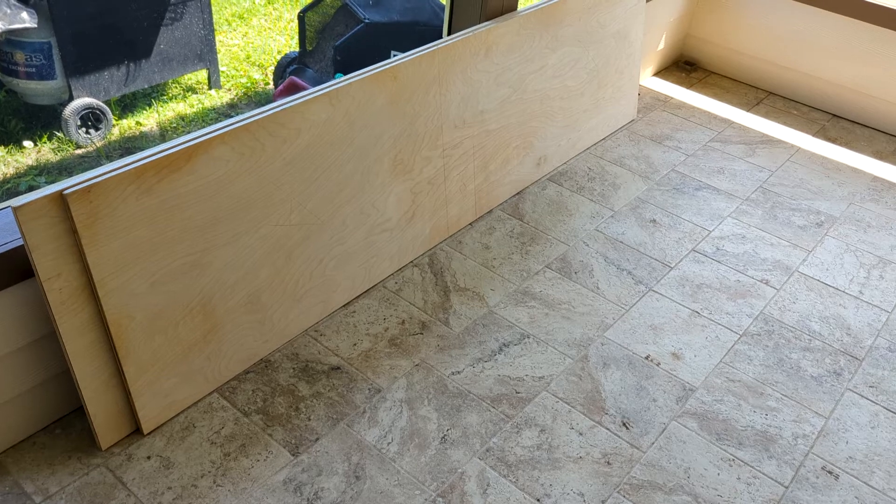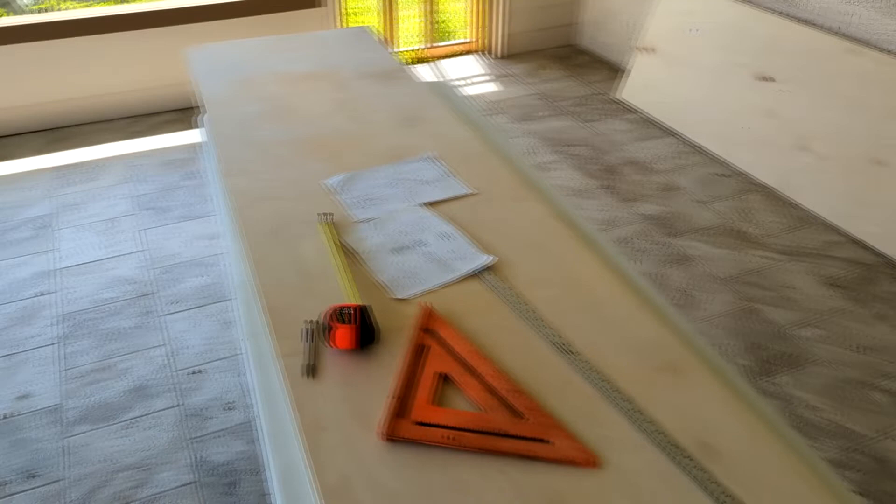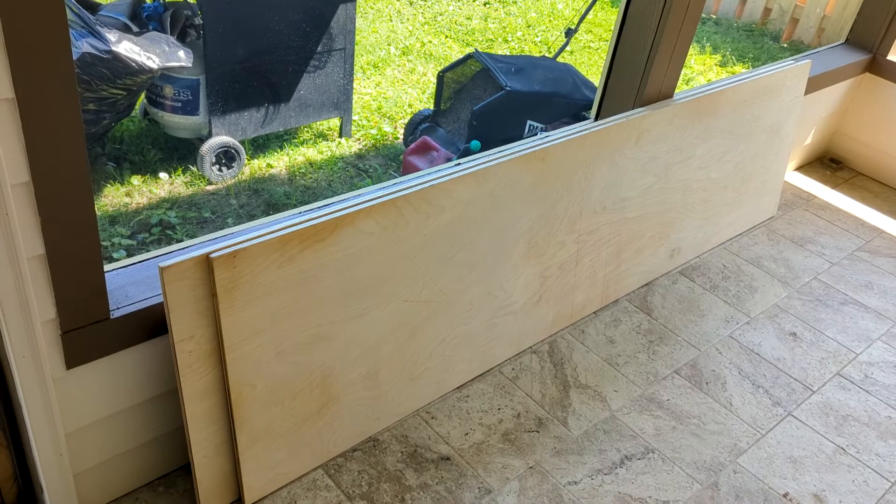I started out by ripping all my plywood sheets 25 inches on some of these boards and then 22 and a half inches on some of the other boards.